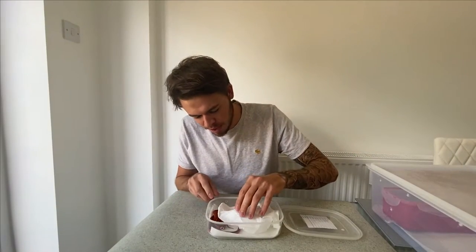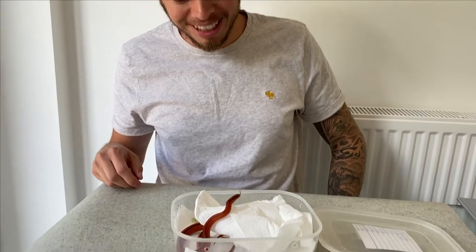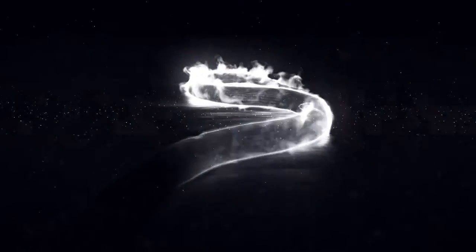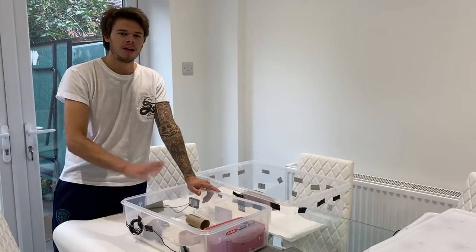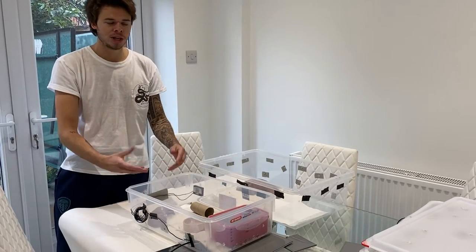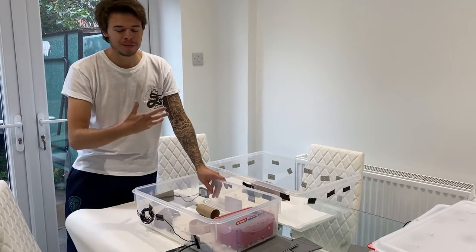Welcome to the Serpent Stop TV. It has been about six weeks since this happened. On today's video we are taking Ursula, our Thai Bamboo Rat Snake female, and we are moving her out of quarantine into her new enclosure. The plan is to move her into a new enclosure after being in our old quarantine enclosure for 45 days — a little bit over six weeks.